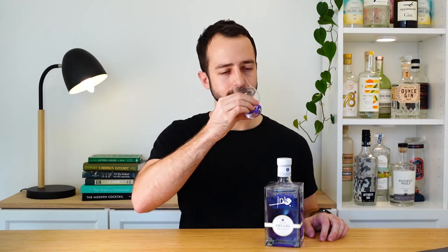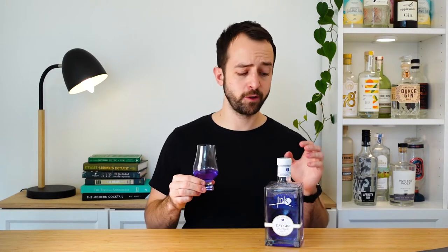On the nose, the first thing I get is juniper — that piney, resinous note — so we've definitely got a gin here. But there's a lot of citrus going on too. I'm sure they use lemon myrtle because I get that as a very strong note. There's a little bit of orange peel and a little bit of spice, which gives it that complexity.